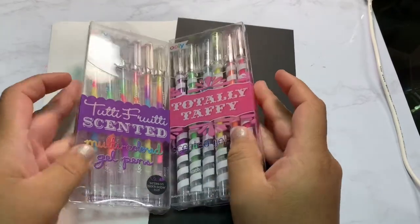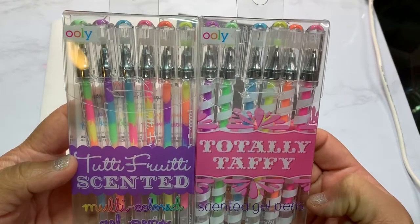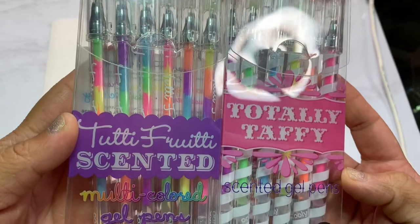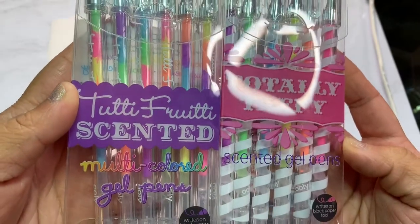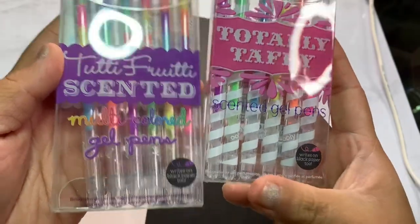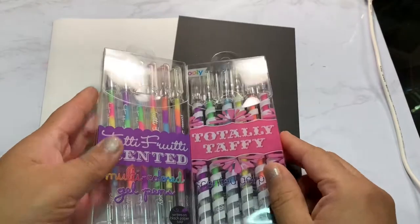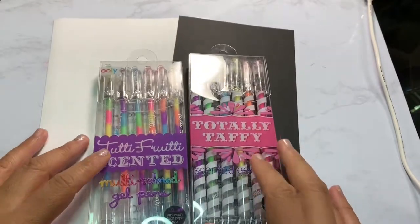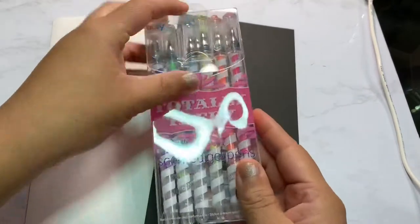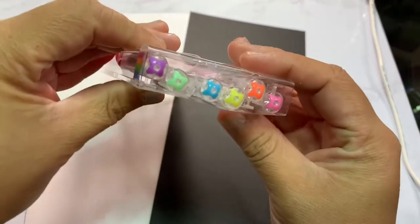Hello, brainy cats! In this video I will be reviewing these Uli gel pens. I have the Tutti Frutti and the Totally Taffy, and they are both scented gel pens. As you can see on the bottom right corner, there is a black circle stating that they're supposed to write on black paper, so I'm going to try that out. I'm starting off with the Totally Taffy and putting the Tutti Frutti aside.